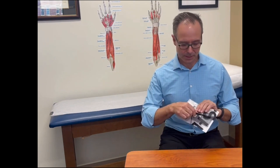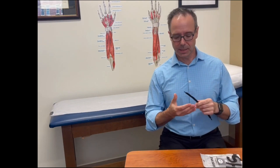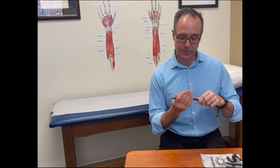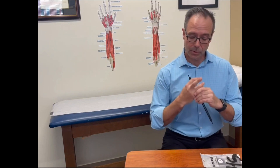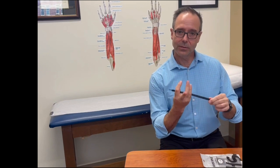Splint comes in a bag. Simply take the splint out of the bag and first you're going to do a sizing procedure on the patient. I'm going to demonstrate on four fingers, but you can do it on three fingers. And when you do your sizing, you want to put the fingers in the position that you're going to treat. So in this case, we will do a middle finger in relative extension with a four-fingered splint.